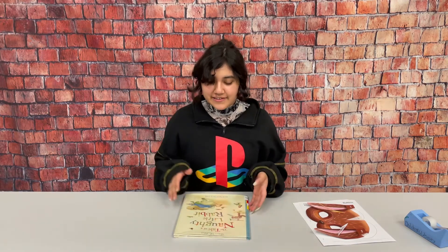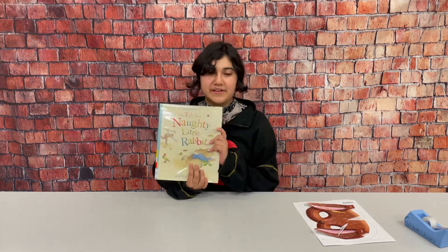Hi! I'm Miss Amy from the Rogers Public Library and this is for my program Colorín Colorado. This week I read the book The Tale of a Naughty Little Rabbit by Beatrix Potter.